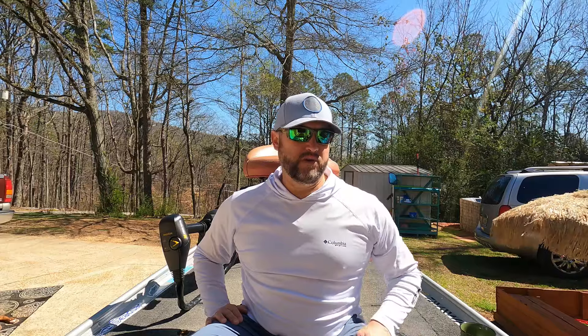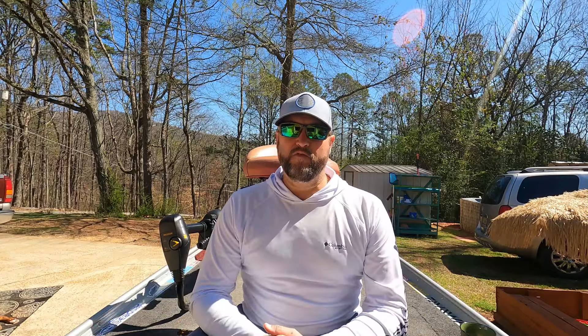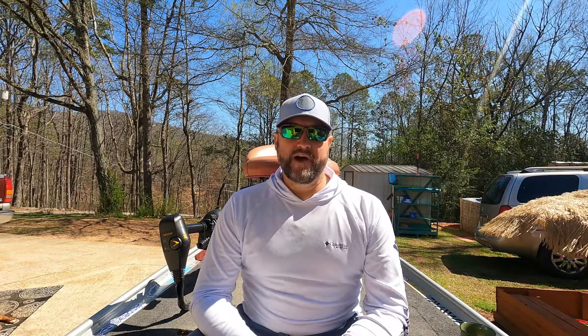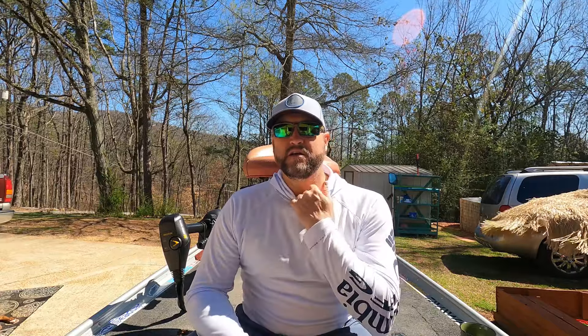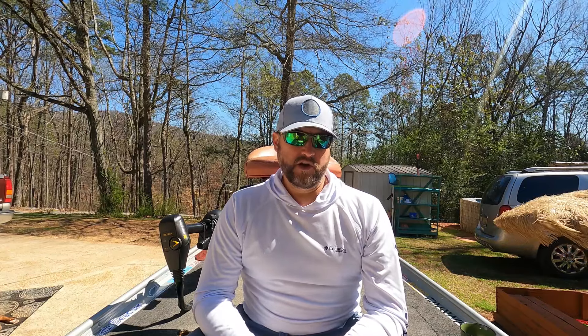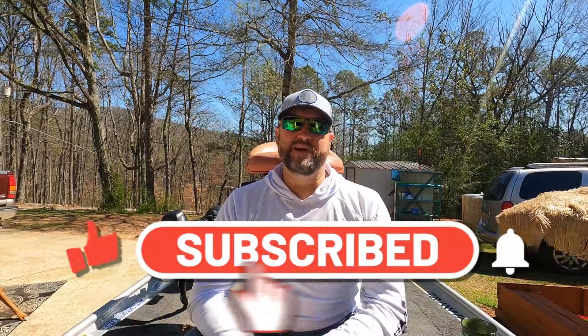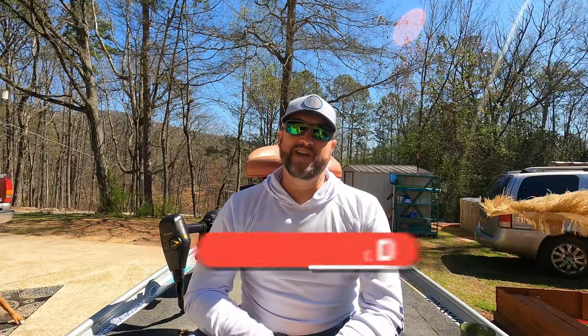I'm a big DIY guy, and so is the wife. I've got such a passion for fishing that all my ideas pour over into these little projects and I have a lot of fun doing them. It gives me that much more pride — and in this day and age when everything costs an arm and a leg, I'm going to take some shortcuts and do what I have to do. Appreciate you guys tuning in — please like, share, subscribe, and hit that notification bell so you get all my future videos. We'll see you on the next one. Peace!